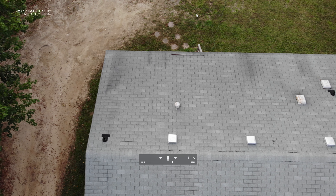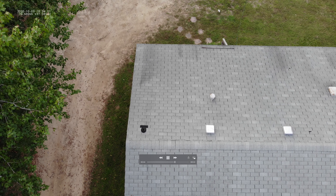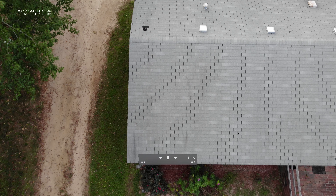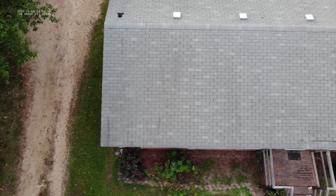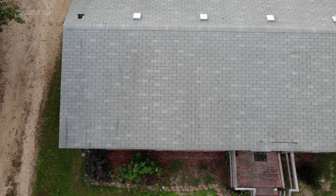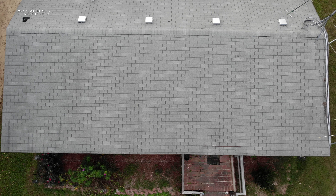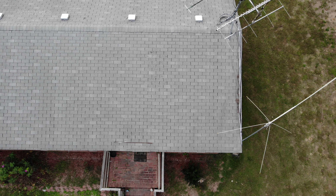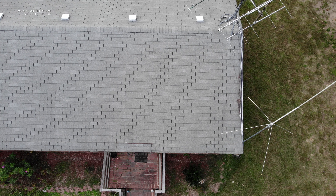Now we can see up in here there are some shingles — this roof is getting kind of old — and there's a repair that was done right there. That's definitely a visual aspect, and that's why we can see some things on visual that we won't be able to see on the thermal, and vice versa.